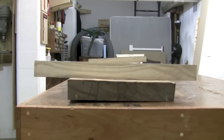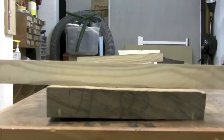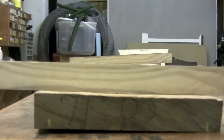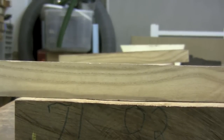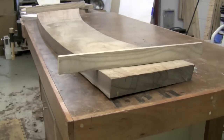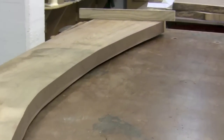I put a couple of winding sticks on the two ends of the board and here you can see just how much twist I have to deal with. It's about half an inch at both ends where there are those high spots. You can see the board coming off the bench by about that half inch at this corner and also at the far corner.